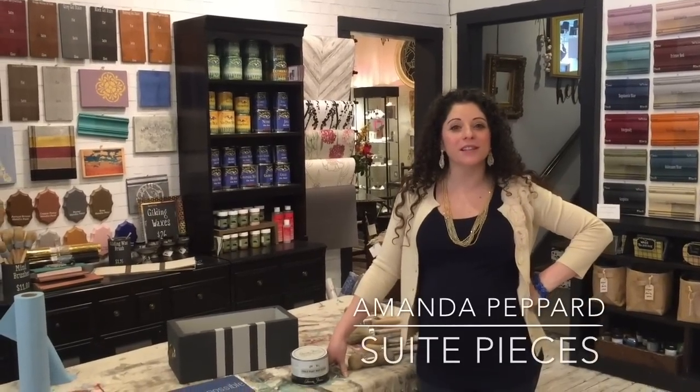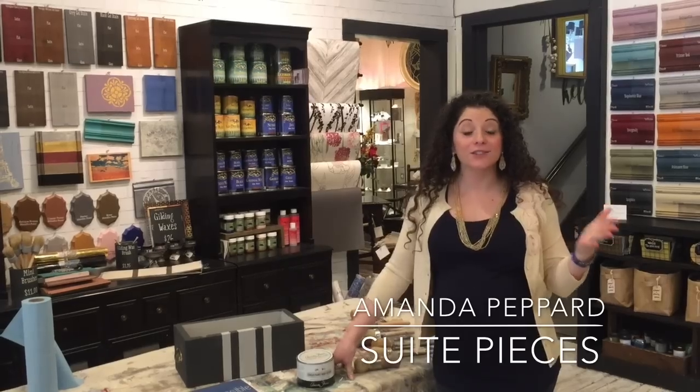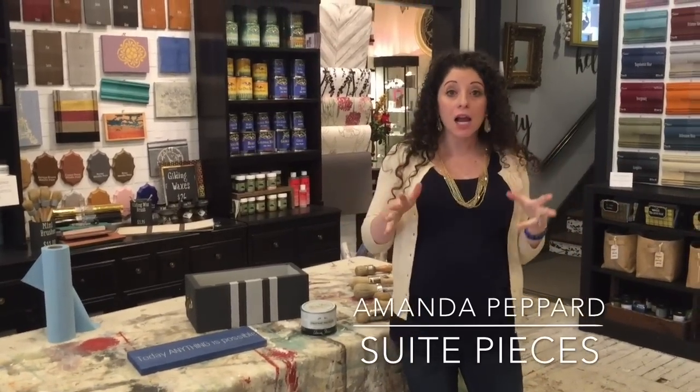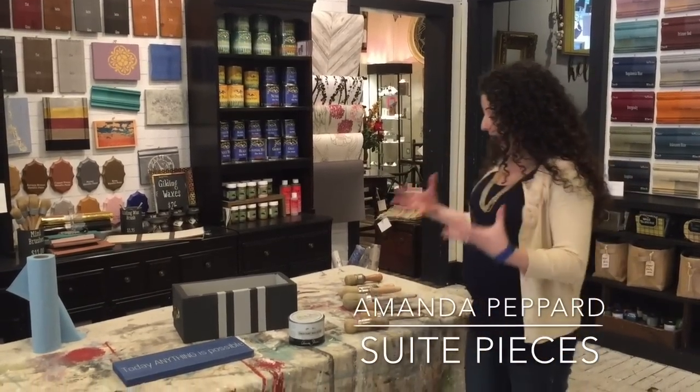Hey everyone! I'm Amanda with Sweet Pieces and we are here today to talk about waxing — one of our favorite things to do here at Sweet Pieces. But I know from everything I've heard online and everything I hear from our customers, it's not one of your favorite things to do. So I'm going to talk to you about how easy this process should be, and if it's not easy, you're doing something wrong and you need to come talk to either us or your local stockist.